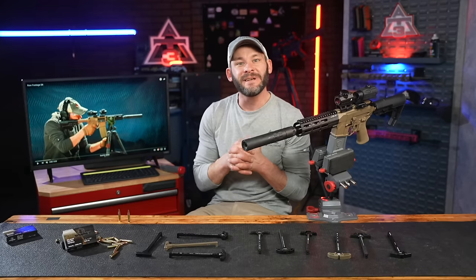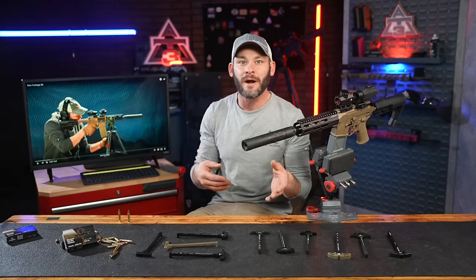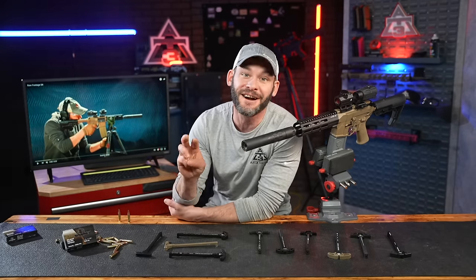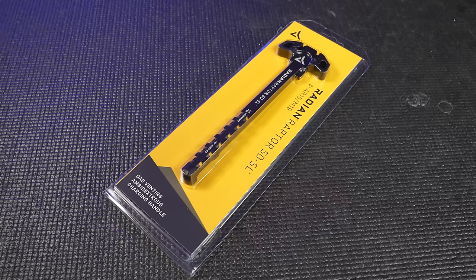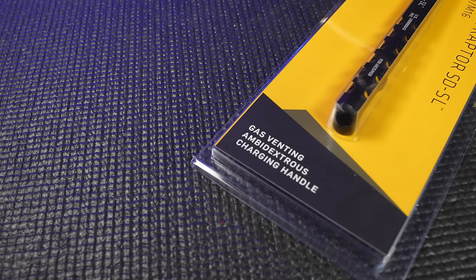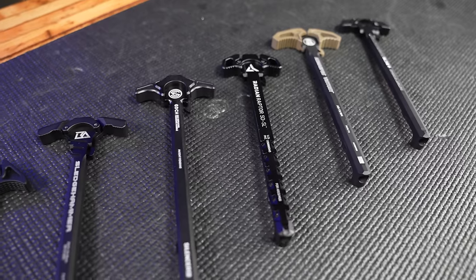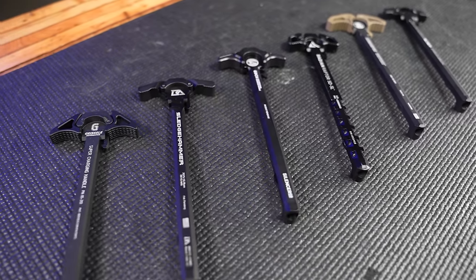Let's kick it off today immediately, because there's a lot to see, with a little who, what, where, why, when, and how we got to this completely non-PhD, non-peer-reviewed, non-scientific journal testing procedure. But we're trying to do anything better than blindly trusting marketing bullet points on the packaging, or maybe a few guys' opinions on just a few of the dozens and dozens of charging handles out there that claim to take care of gas.